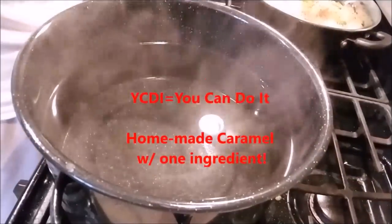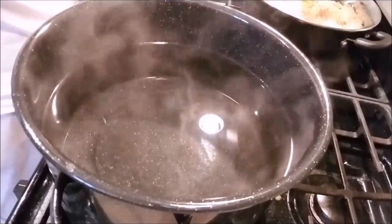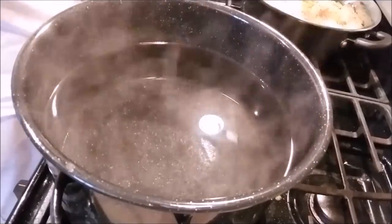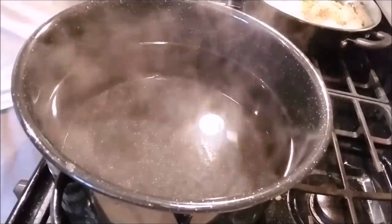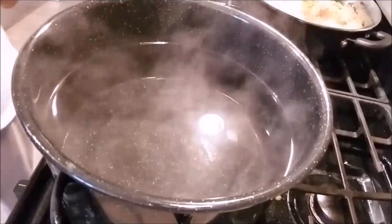Hi everybody, Joe Patty here, and tonight I'm gonna show you how to make your own homemade caramel with just one ingredient. Let's get started. To start off, I have a deep pot on the stove.